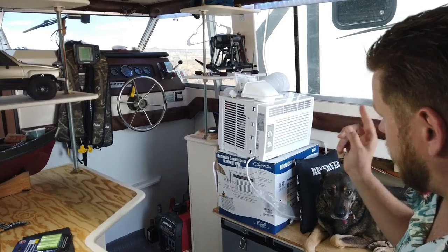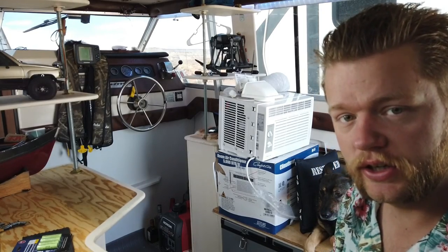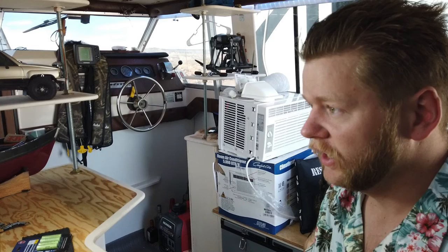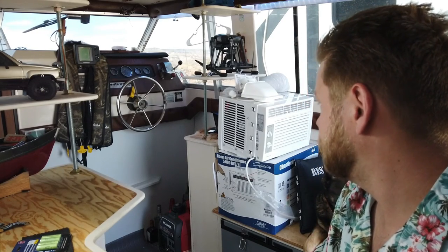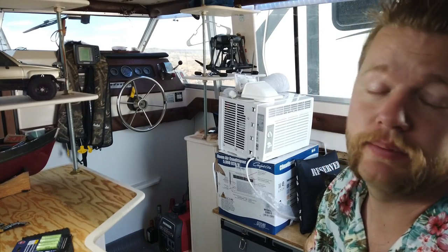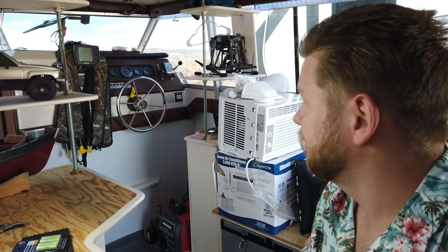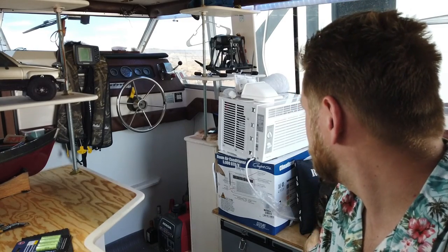Thor here, and today I want to talk about how to install an air conditioner in your boat for under $200. Behind me I have a window mount air conditioner. I will not be mounting this in the window — I'm actually going to be mounting this on the roof, and I'll show you how to do that. It's not as hard as you might think; it can actually be very simple. I've seen several video tutorials where people show how to do it and it's incredibly complicated — I'm not going that route. It will be very simple and fairly easy, so stick with me.